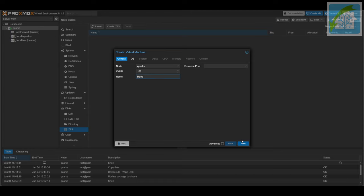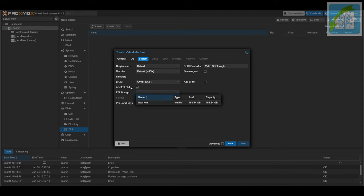On the OS tab, tell it not to use any media for your CD-ROM drive, as HAOS requires an unorthodox method of installation. On the System tab, leave the machine type set to i440fx, but change the BIOS type to OVMF (UEFI). This will require you to create a new EFI disk — click on the EFI storage dropdown and select your local-lvm. You can also check the QEMU Agent box; interestingly, the IP information for this VM was visible in the Proxmox summary screen, which only works if the guest VM has QEMU agent installed, so it appears they included it in the image. On the Disk tab, delete out the existing hard disk labeled SCSI 0 — instead of creating a hard disk and installing HAOS onto it, we're going to import the .qcow2 disk image into our VM after we finish creating it.